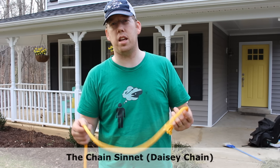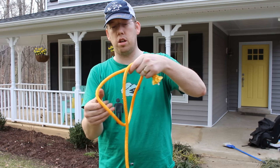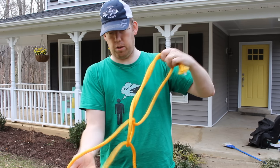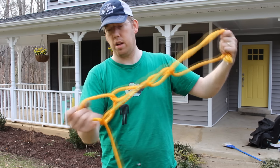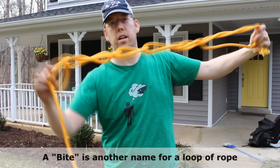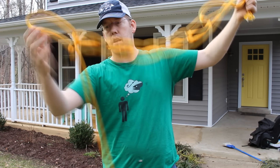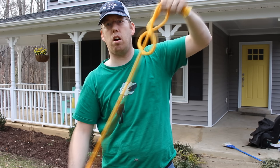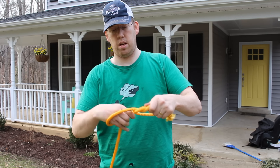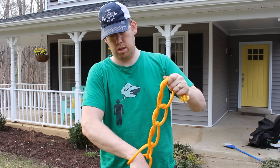This knot is called the chain sinnet, or the daisy chain, or monkey braid. It's very simple. Make a loop, reach through the loop, pull out another loop. Reach through that loop, pull out another loop. Keep going — it's like a magic trick, like crocheting for men. It makes this chain, and when you pull it, it all comes out. You can make the loops as big or as small as you want.